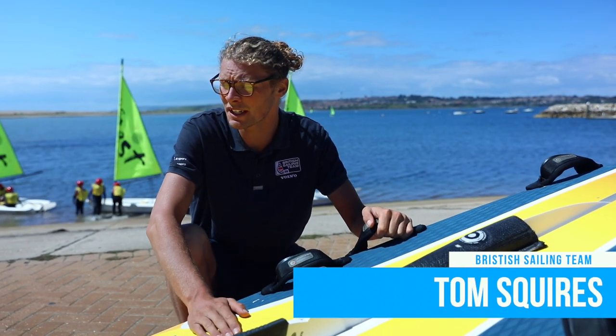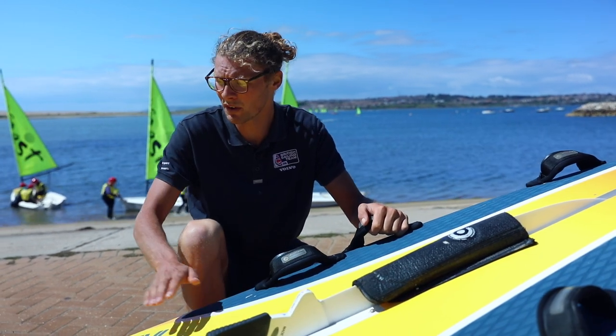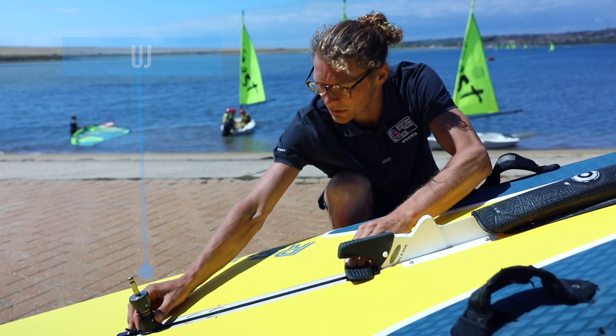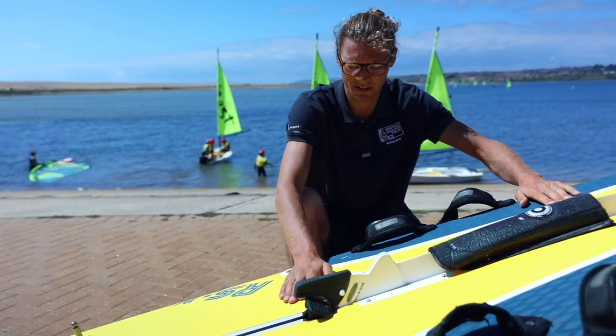This is my windsurfing board, the Olympic windsurfing board. The men and women use the same board, and what we have on our board is this is an EJ which connects the sail to the board, a mast track which we can adjust on the water, to move the position of our mast where the sail hits on the deck of the board.